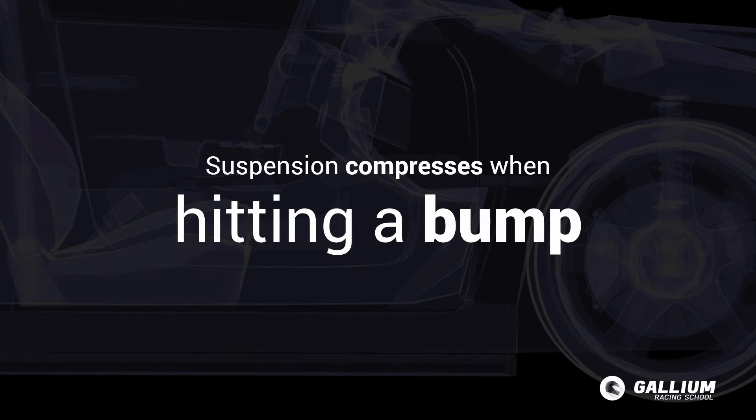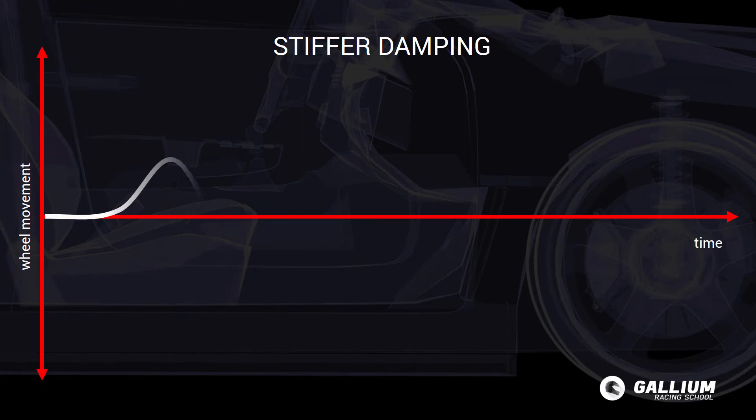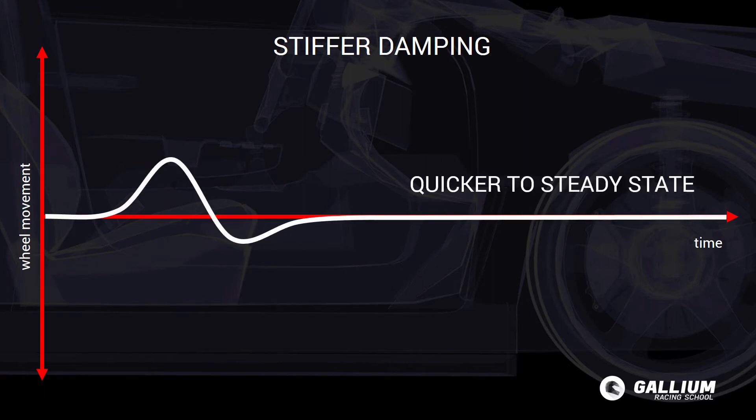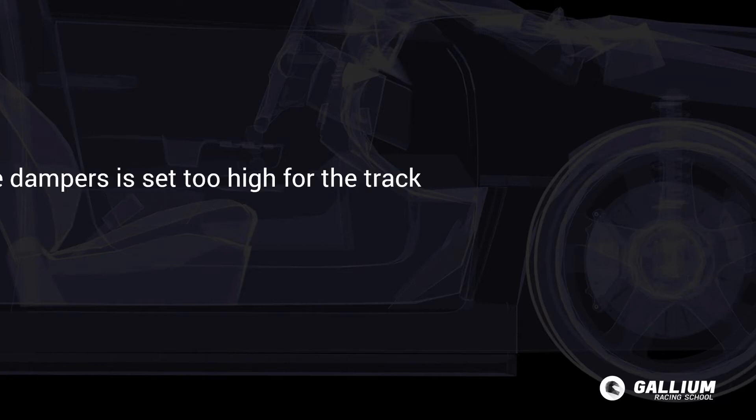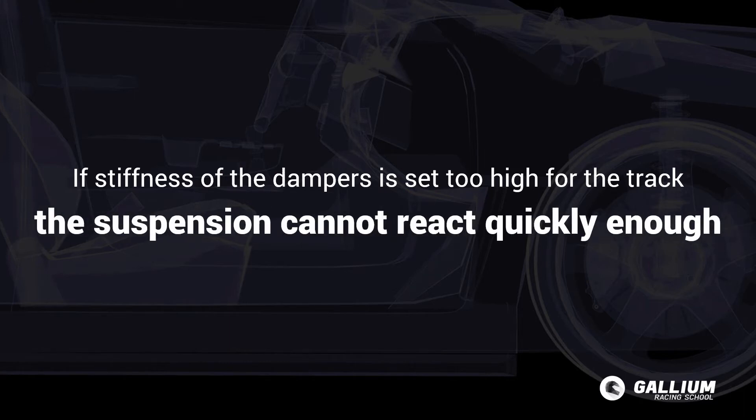How does the damping stiffness affect the handling of the car? The stiffer the damper, the more it resists movement and the quicker the suspension will reach a steady state. On smooth tracks this stiff resistance to weight transfer is desirable; however, these settings will not be suitable for bumpy, irregular surfaces. If the overall stiffness of the dampers is set too high for the track, the suspension cannot react quickly enough and the vehicle will bounce over the bumps.